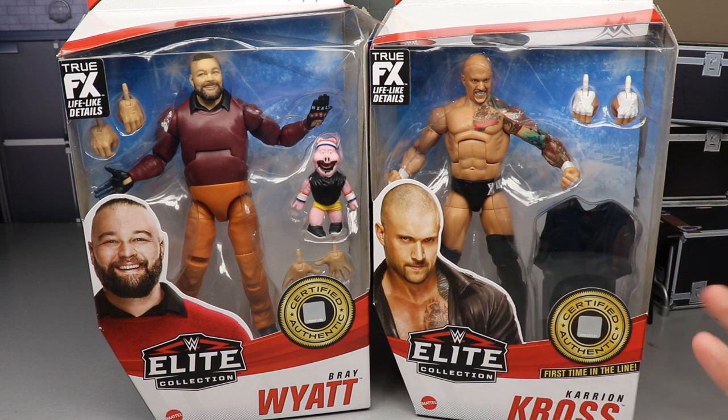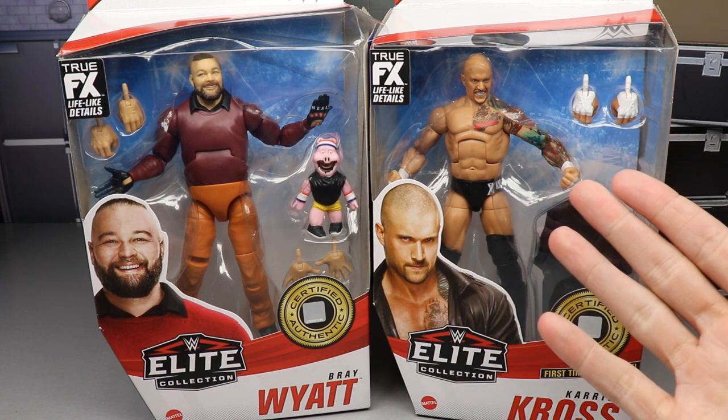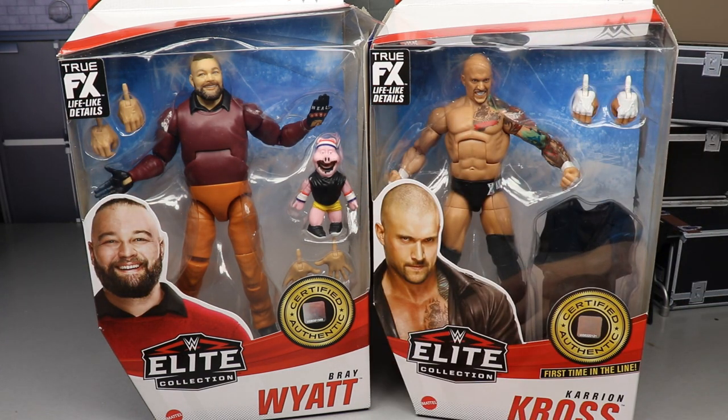On the other side we have Karrion Kross — or Killer Cross as I like to call him — first time in the line. He does have a basic coming soon with an alternative head sculpt. We got some double-jointed arms on this Bray Wyatt, and Huskus the Pig is making his way into the elite lineup.